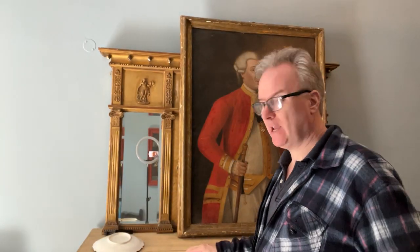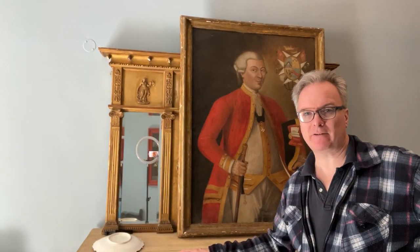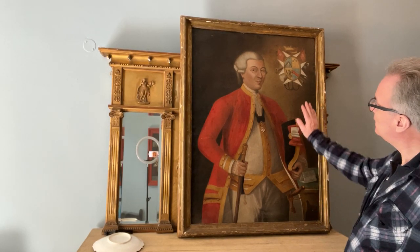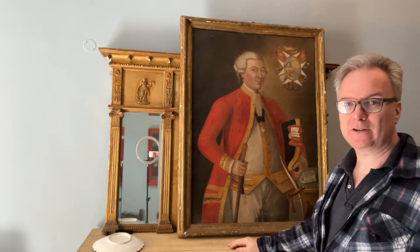Hello everyone, I'm Malta doing a picture. This picture is not from England, it's from America. I had it ported into Malta a month ago and it is a fantastic 18th century picture.